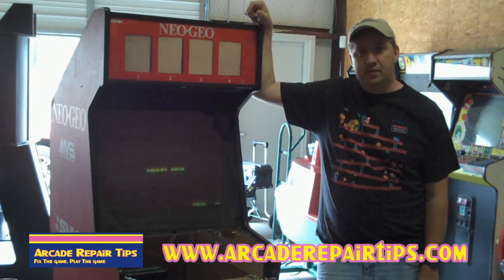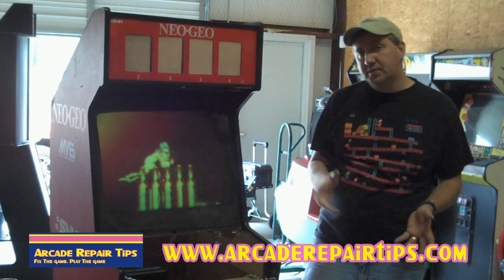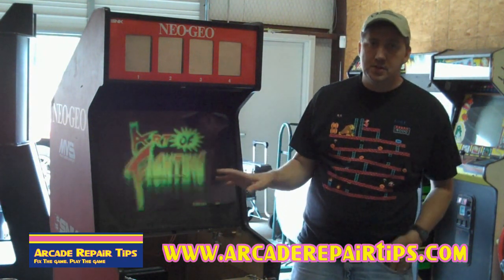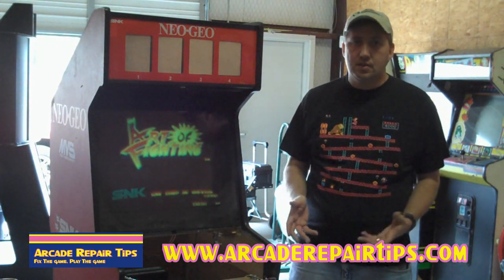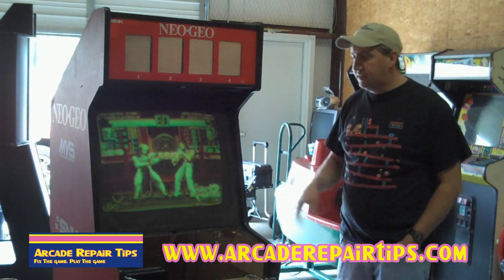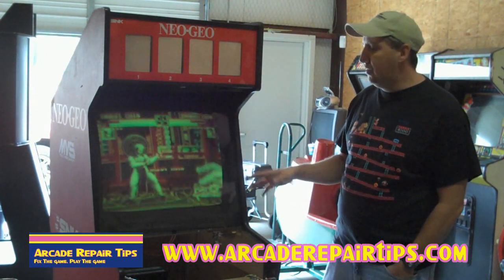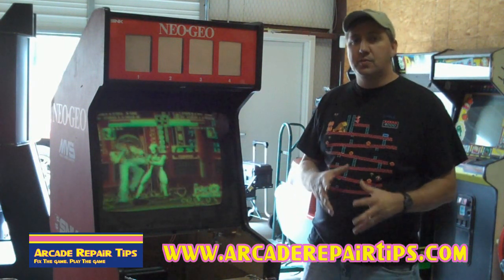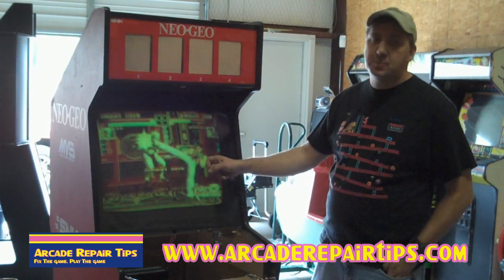Welcome to the Arcade Repair Tips video series. Today we're going to talk about adjusting a monitor. We've gotten a lot of questions off the website. When you get a new game, first thing you want to do before you do a cap kit or anything is try to adjust it. A lot of times it's just a simple adjustment, just like your TV at home. As you can see by this screen, it is very blurry, and usually only one thing controls that — the focus. The focus is found on the flyback. Let's take a look in the back and adjust the flyback to try to make this picture look sharper.